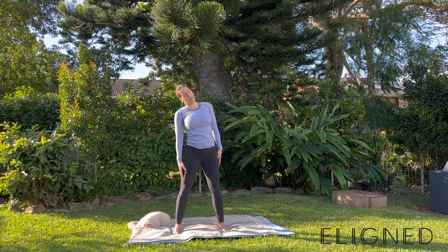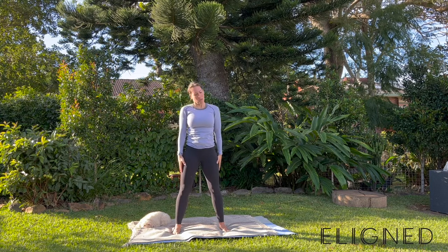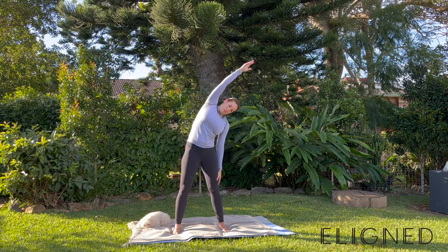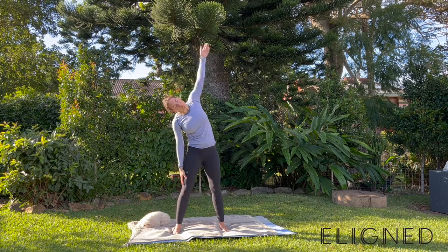Now remember, some of these moves are going to feel quite foreign to you if you have never done them before. But stick with them because we are building new neural input and mapping new movements in the brain, which is exactly what we're after.